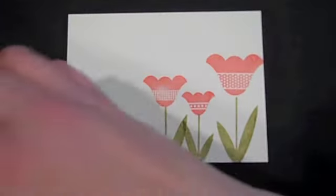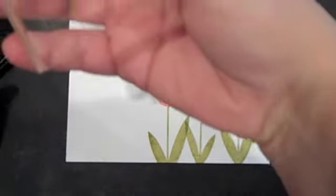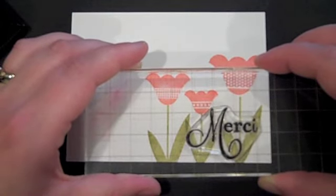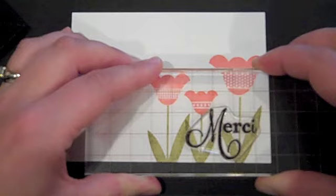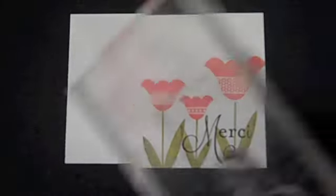The next thing I'm going to do is add the sentiment. This is from Think Big Favorites number three. I'm going to add that right on top of the tulips like this. When I'm doing a large sentiment like this and it needs to be perfectly placed, I like to use a larger block because it helps me put it exactly where I want it.